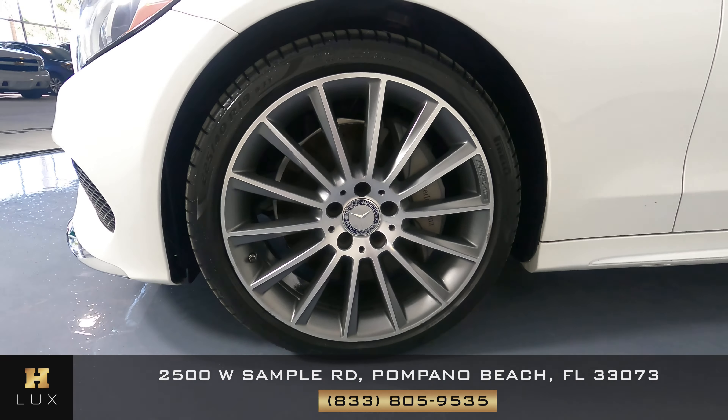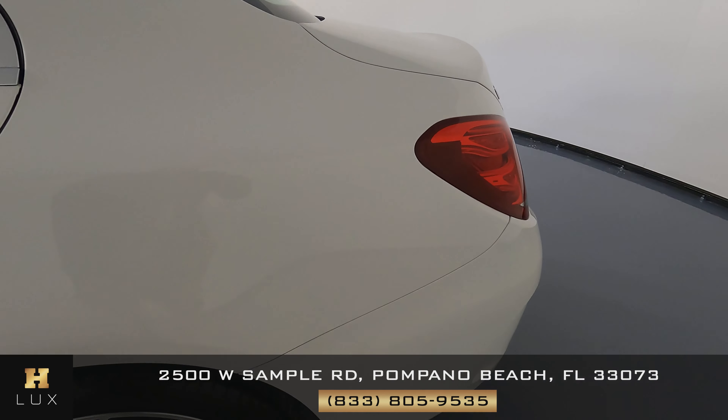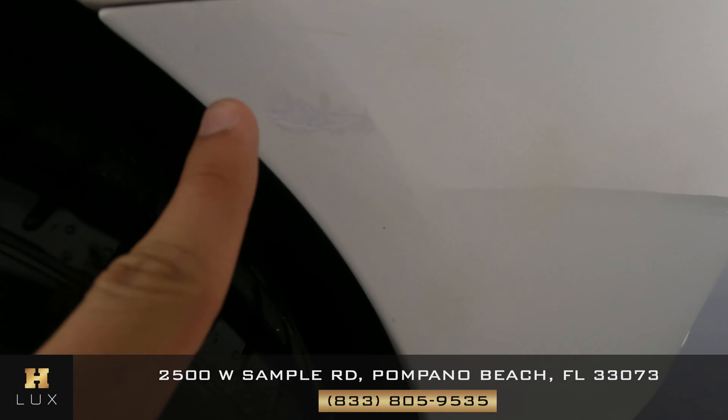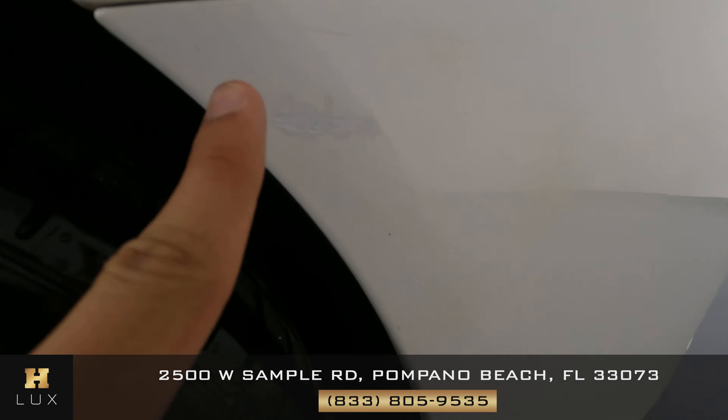We're on the driver's side, checking out the doors. The doors are looking clean. Let's take a look at the back fender, and I see a scratch slash dent right over here, right on top of the wheel.